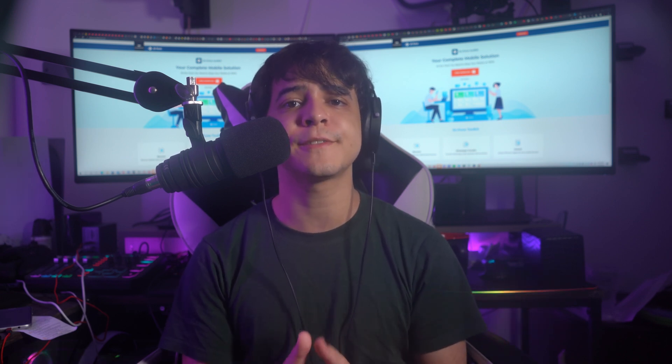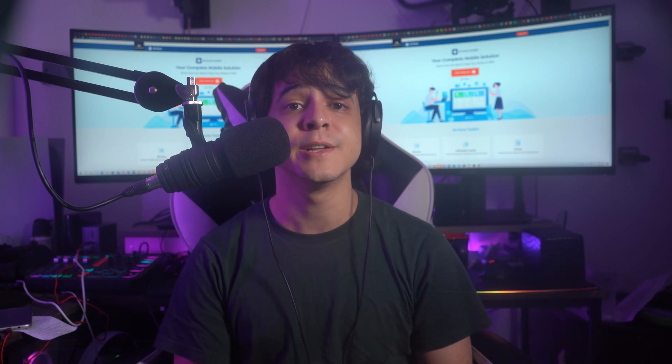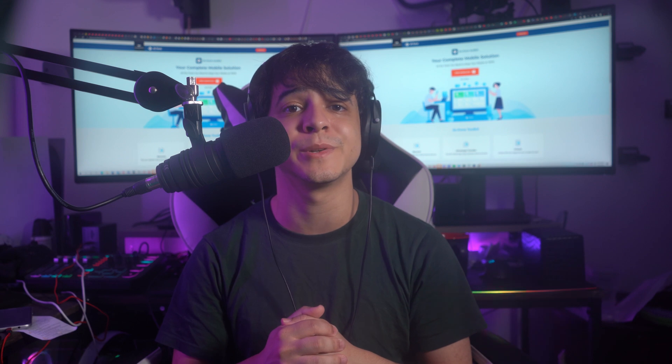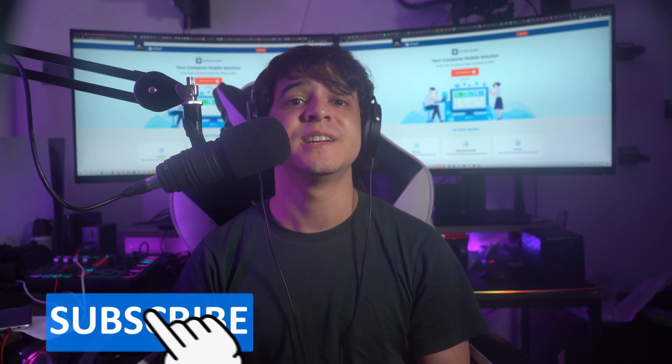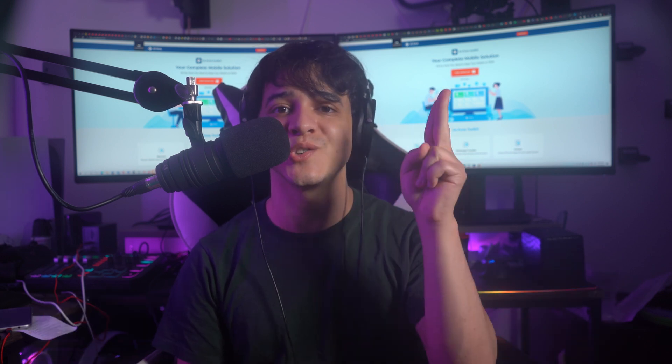That's everything for today regarding unlocking your iPhone without a passcode. Try the methods and let us know in the comments if you were able to unlock your device successfully. Give us a thumbs up if you liked this video, and subscribe to our channel. With that said, we'll see you next time — thank you for sticking with Dr. Phone, and until next time, enjoy.